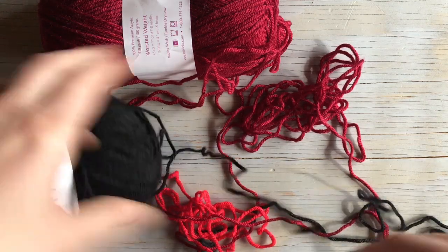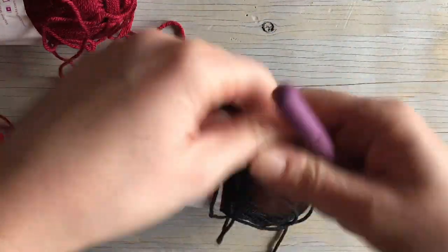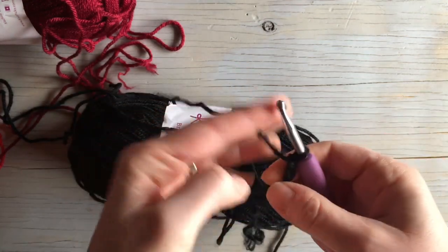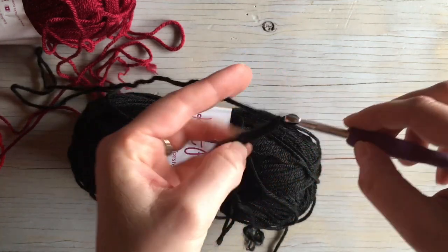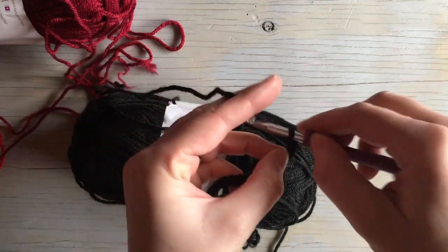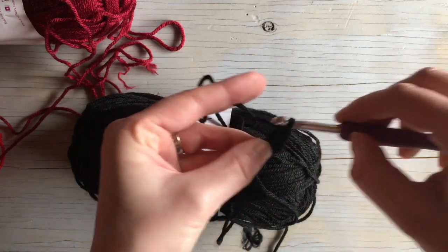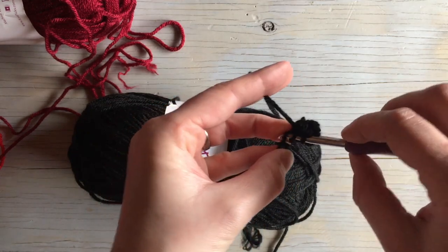This pattern is a repeat of six, so whatever you're doing you need to have a multiple of six, plus two for turning. We're going to chain 18 plus two for a total of 20. Then double crochet in each stitch across — or you can single crochet if you want this first row to be shorter.